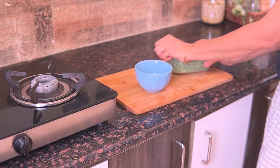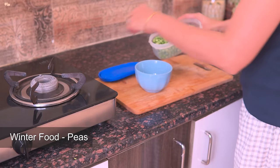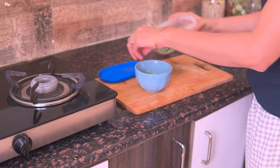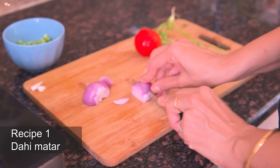Our third winter delight is peas. Although peas come all year round in frozen form, fresh peas taste super yum. Let me show you 2 super amazing recipes made from peas, starting with dahi wale matar.